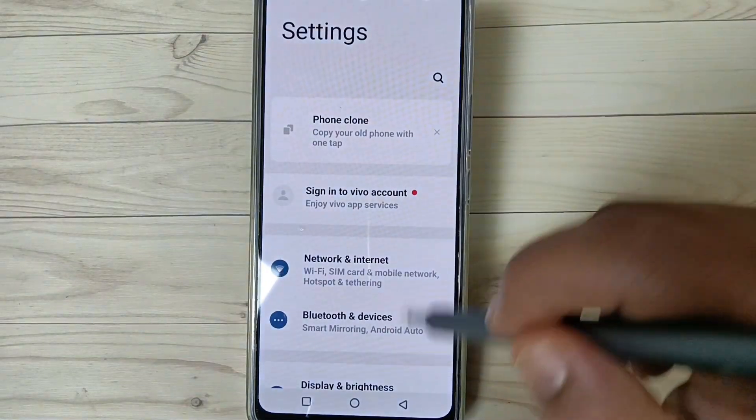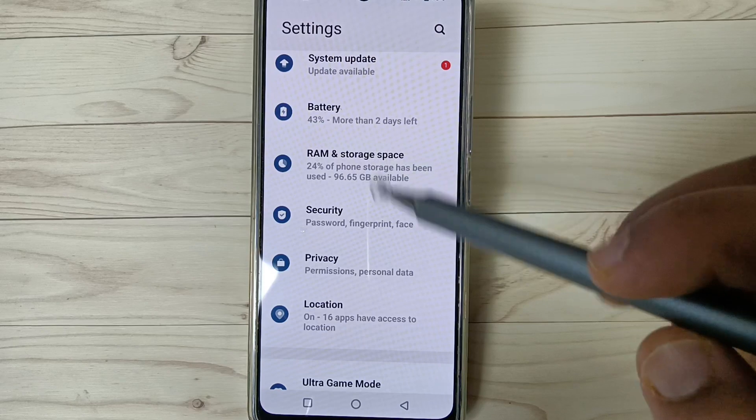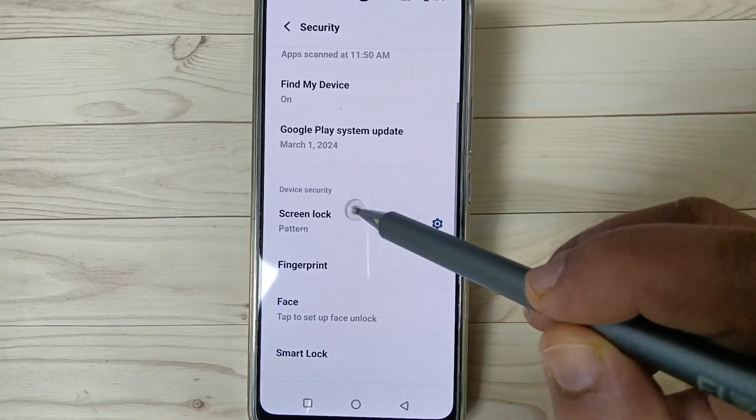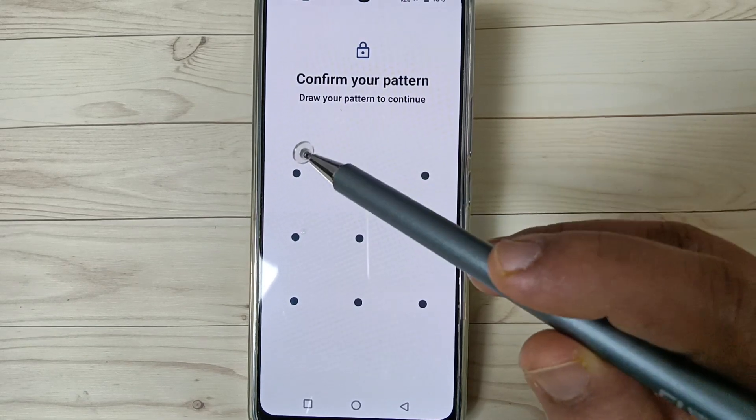For this, go to Settings and scroll down. You can see the option Security — tap on it. Now here you can see the option Screen Lock — tap on it. We need to draw our current pattern.